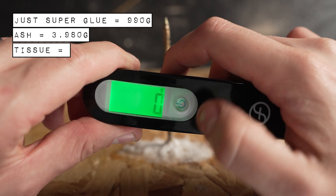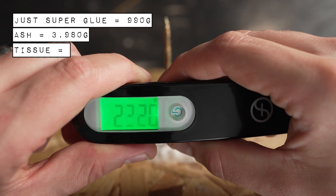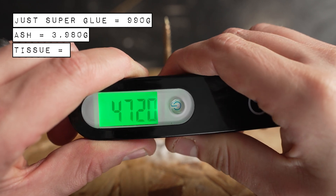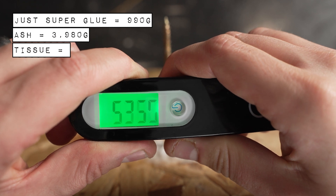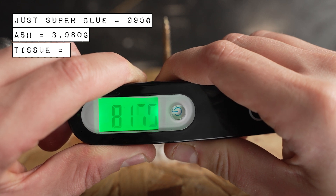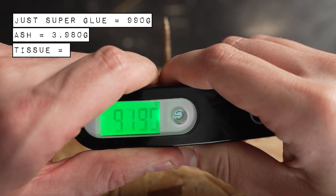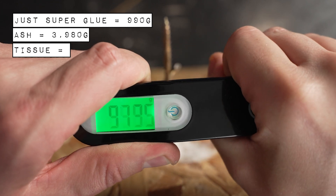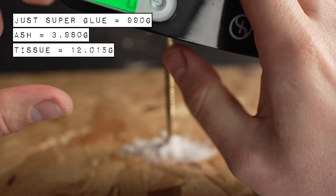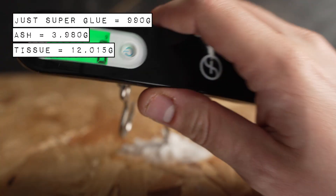Onto the tissue paper — let's zero that and start pulling. It's already past the ash. It's starting to crack. Whoa — that was up to 1,200... 12 kilos! That's strong.